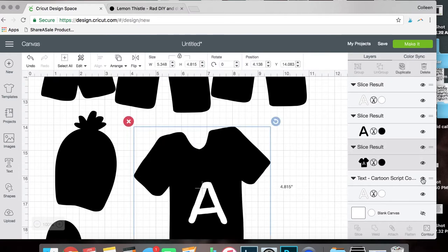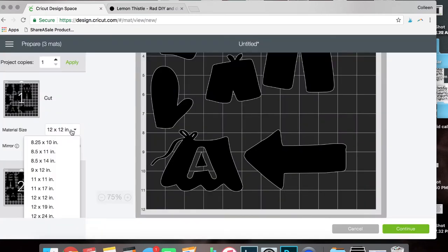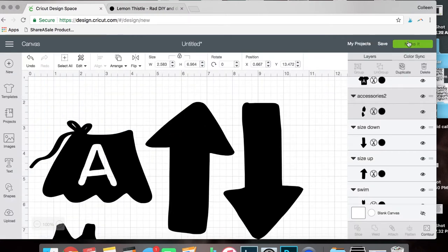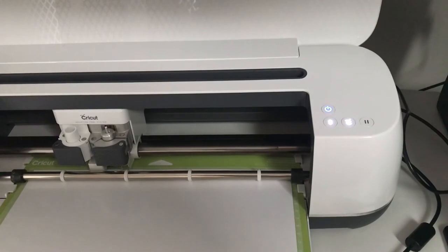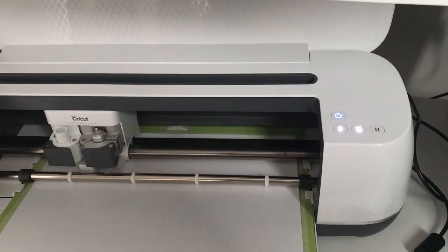Once you've got all your designs to size, go ahead and click Make It. I went in and resized mine to get them all to fit on one 12 by 19 sheet of iron-on vinyl, which is the standard size that the rolls come in when you're buying from Cricut. Make sure that you select mirror image anytime you're using iron-on. Make sure that you put the iron-on vinyl shiny side down on your mat before you cut.